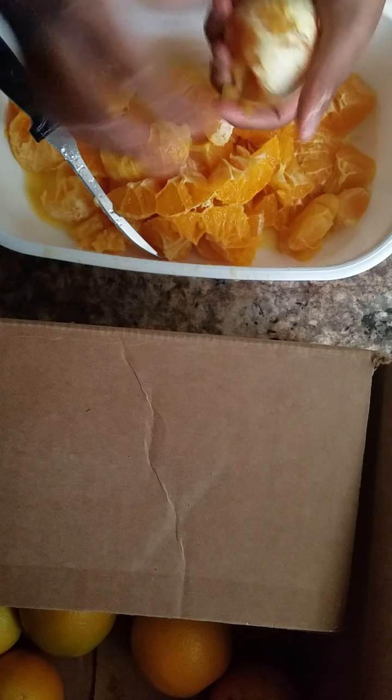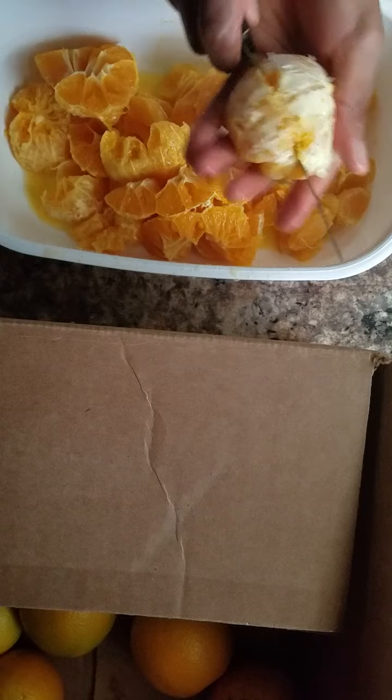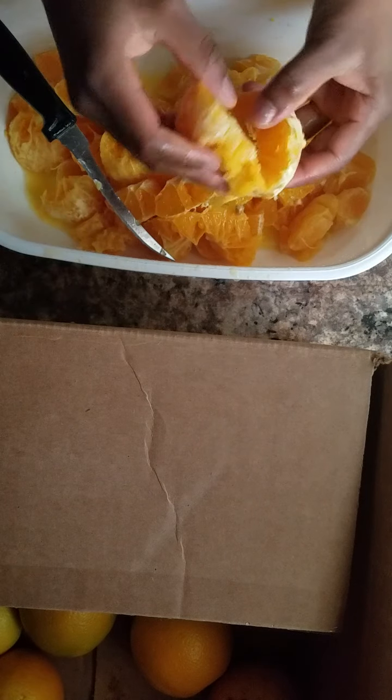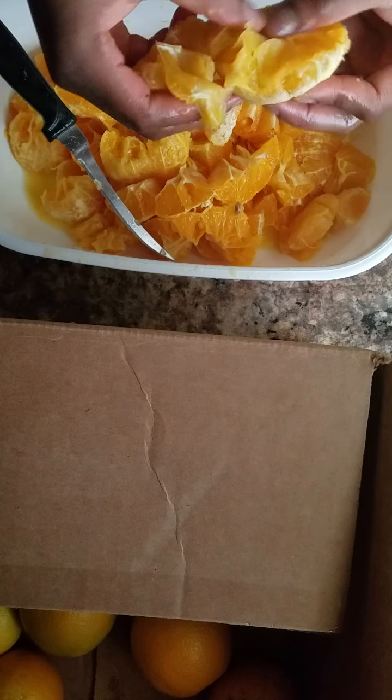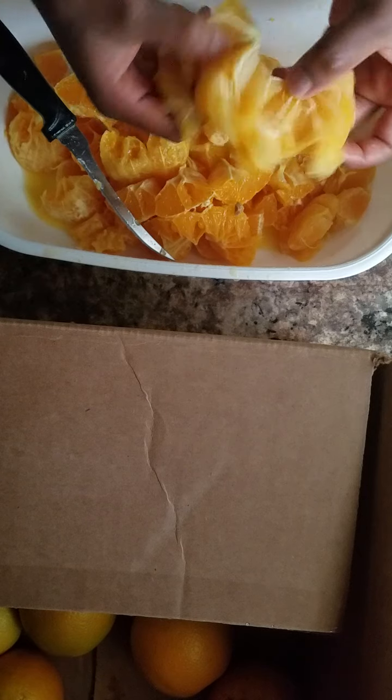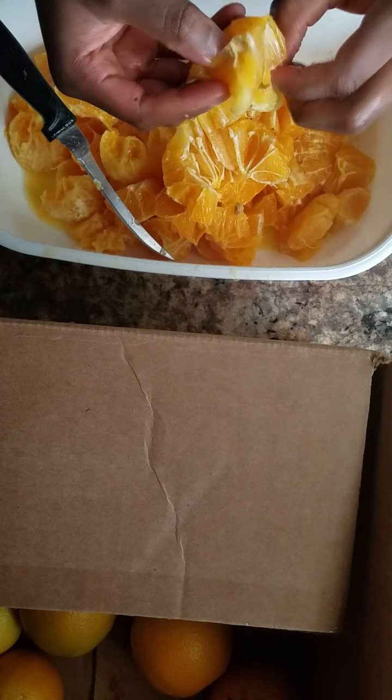So when you get that outer skin off, what you want to do is cut the orange in half. When you do that, you see some seeds. It exposes the seeds a little more for you and you can pull this apart to see if you see any seeds. If you don't take out the seeds, your orange juice will just be very, very bitter.